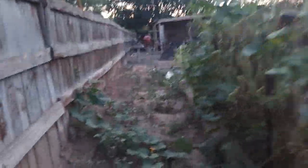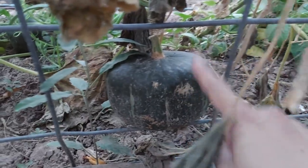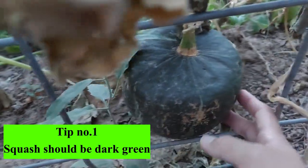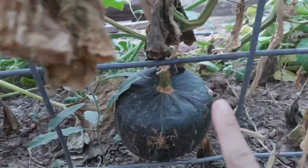So for the winter squash, tip number one for you to know that your winter squash is ready to harvest. You will know if your squash is ready to harvest when it turns dark — when it turns too dark like that, that one is ready to harvest.